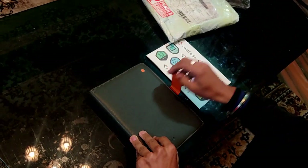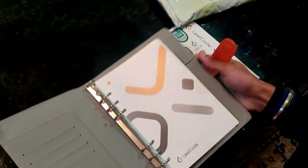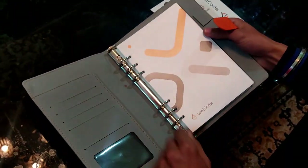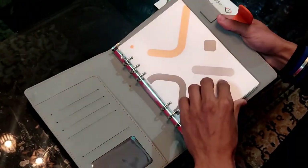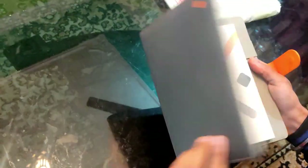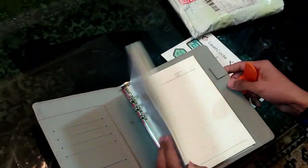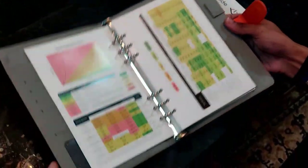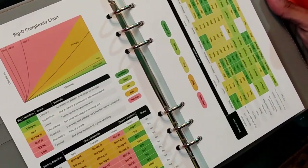It has a magnet lock and it comes like this. It has a branded quality with a metal clamp. It comes just like a diary, with a metal clamp. And this is the Bigo complexity chart, as you can see in the photo of the LeetCode Bigo Notebook on the store section.